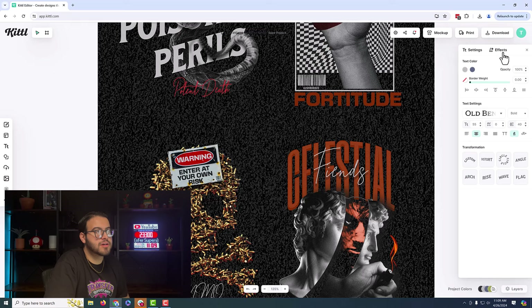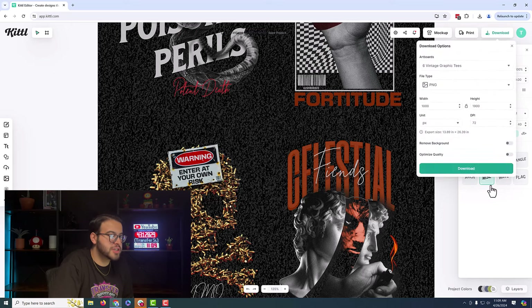Now we're just going to hit download. The first thing we are going to do is change the DPI and it's going to go to 300. After you do that, you want to set the pixels to inches. The highest the width can go is actually 18.95, leaving the height at 36. Then we're going to remove the background and optimize the quality. After that, we're going to print it.